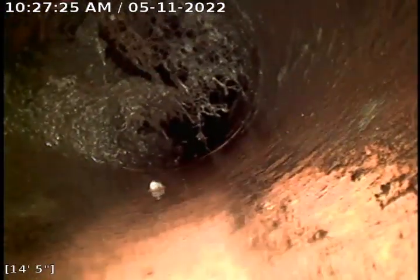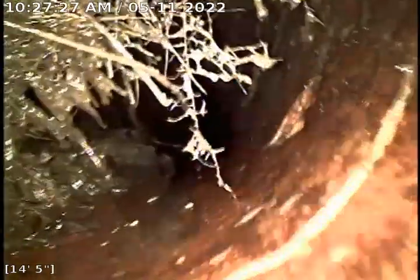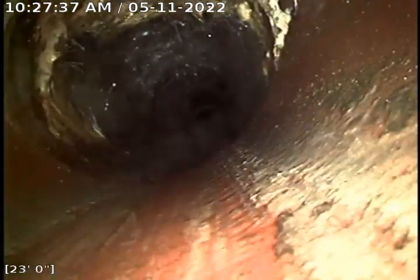I'm able to remove a good portion of it but you can see it's still there — what little I couldn't remove. There are some roots there as well. We're now descending towards the city sewer — it's the original clay, and that actually looks like PVC near the city sewer.